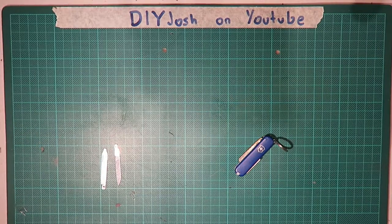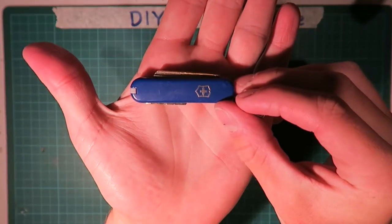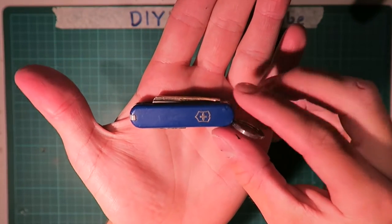So today I'm going to show you guys a little modification I did to a Victoria Knox, or Victory Knox, pocket knife.